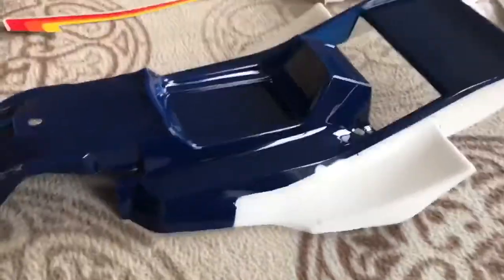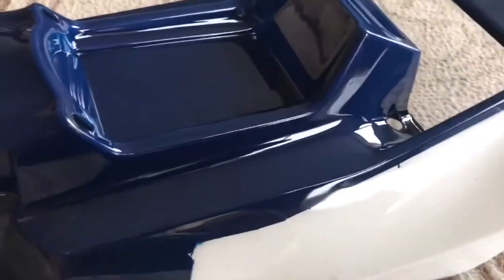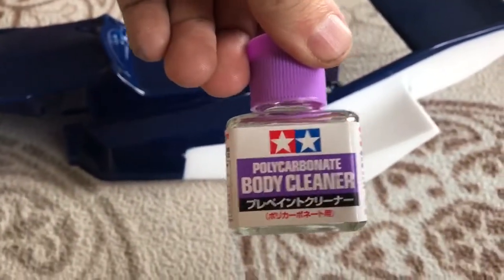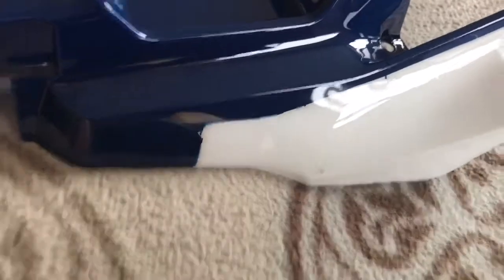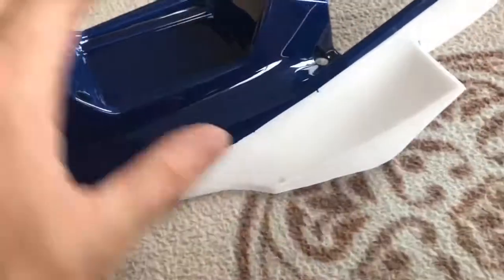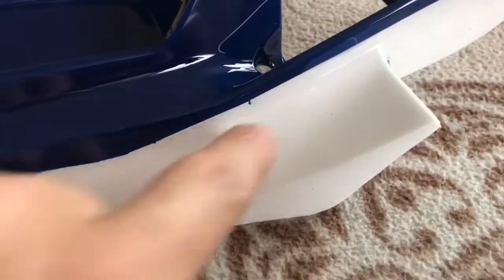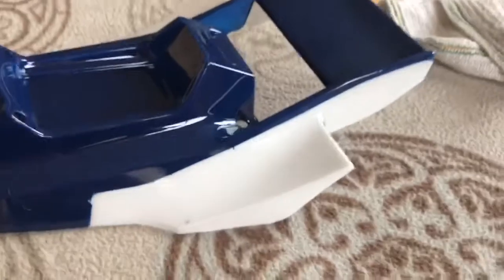Right guys, this is the last video on the painting of the body. I've taken all the masking off and let the white paint dry. I used the Tamiya polycarbonate body cleaner - which is also paint stripper - because having taken the protective film off the outside, I got a little bit of white overspray which you can feel but not see. You just put a tiny bit on a cloth, wipe it over, and it takes it straight off really easily. I've got one little blemish there which just needs a touch-up with a white pen.